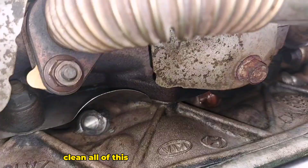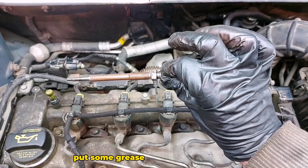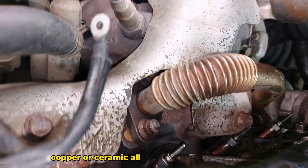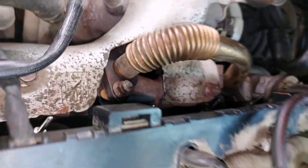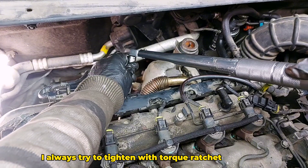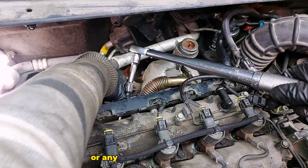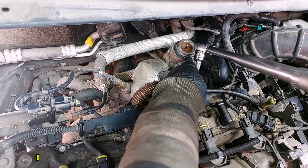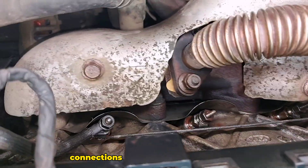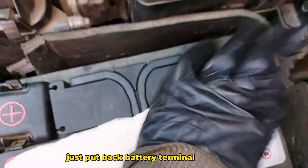Clean all the holes and the glow plug threads. Put some copper or ceramic grease on the glow plugs, then all new glow plugs go in place. I always try to tighten with a torque ratchet in one continuous motion without stopping, so I can get a more precise and correct tightening torque. Glow plugs in place, connections in place — ready to go. Just put the battery terminal back in place.